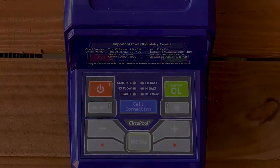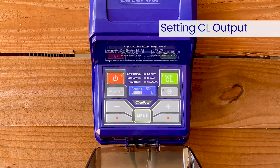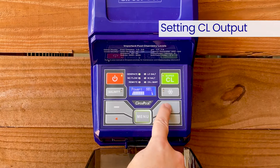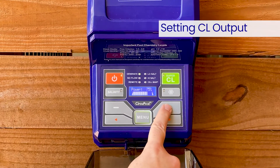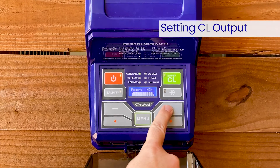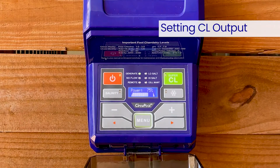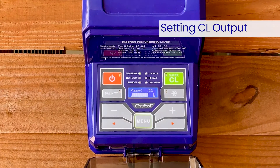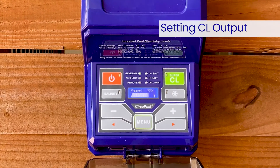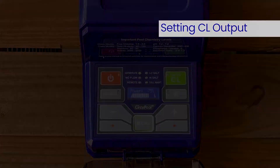During normal operation, the LCD display shows the power level or chlorine output level selected. Once powered on, you'll want to set the power level. This setting is unique to your pool size, use, chemical balance, weather, and environment. To find the chlorine output setting your pool needs right now, we suggest starting at a setting of 75% and adjust as needed over the initial startup period.